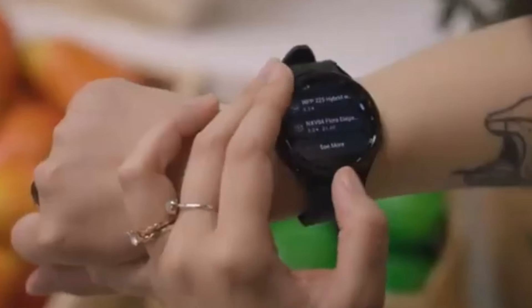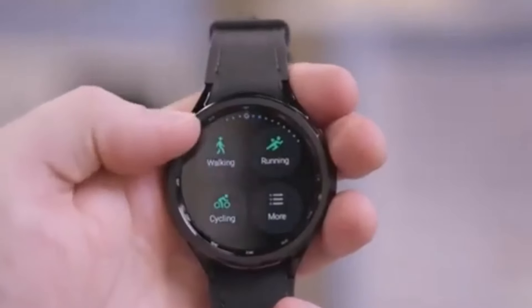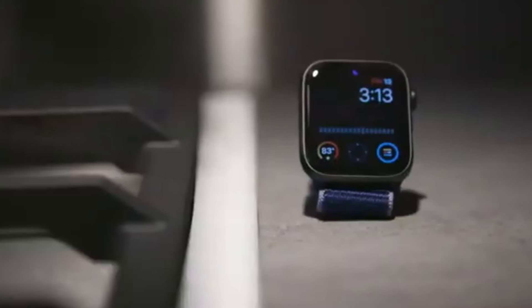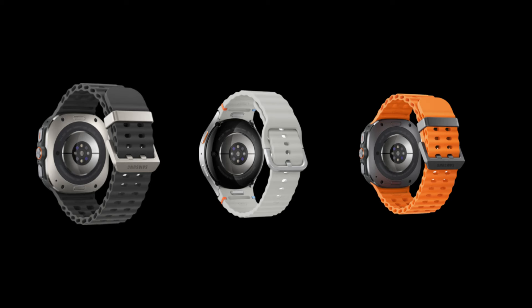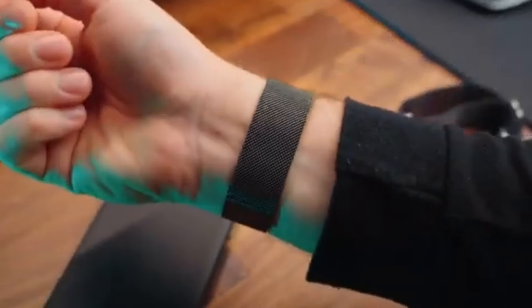Moving on to the even sportier Galaxy Watch Ultra. This smartwatch is shown in three striking color combinations: a sophisticated silver with a white strap, a dual-tone black and dark gray model, and a bold black variant with an orange strap. The Ultra version seems to be designed for those who love a rugged look combined with high functionality.